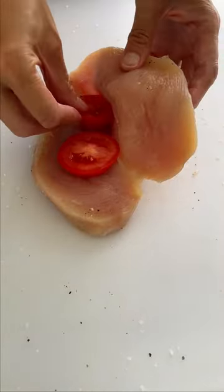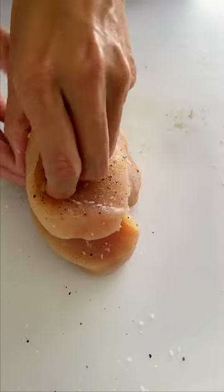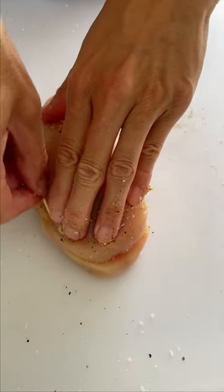Add slices of juicy tomato, then season with salt and pepper. Add fresh slices of mozzarella and basil leaves on top. Close the opening with two picks to keep that delicious filling inside.